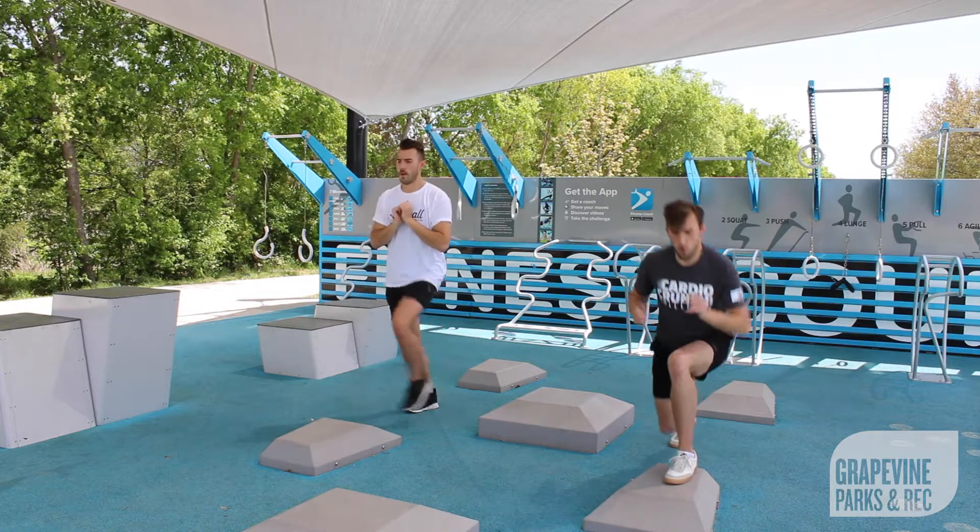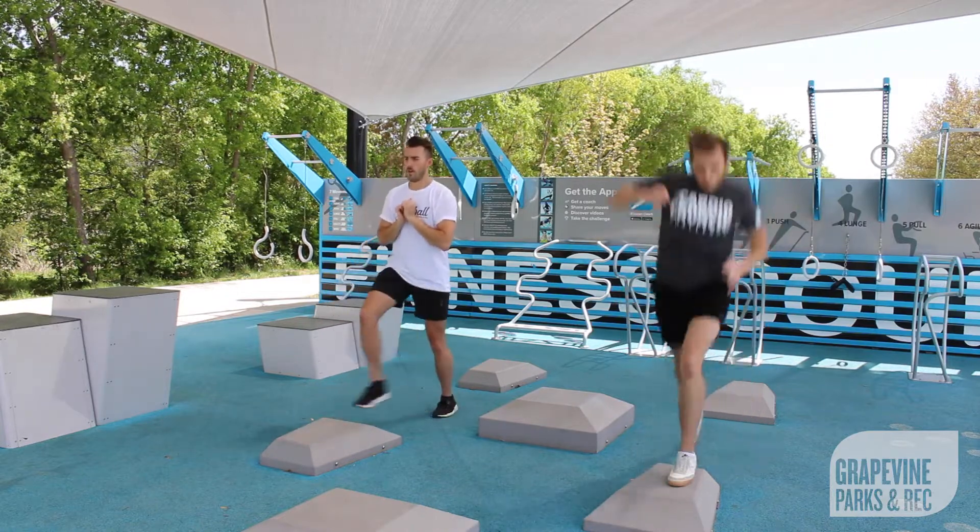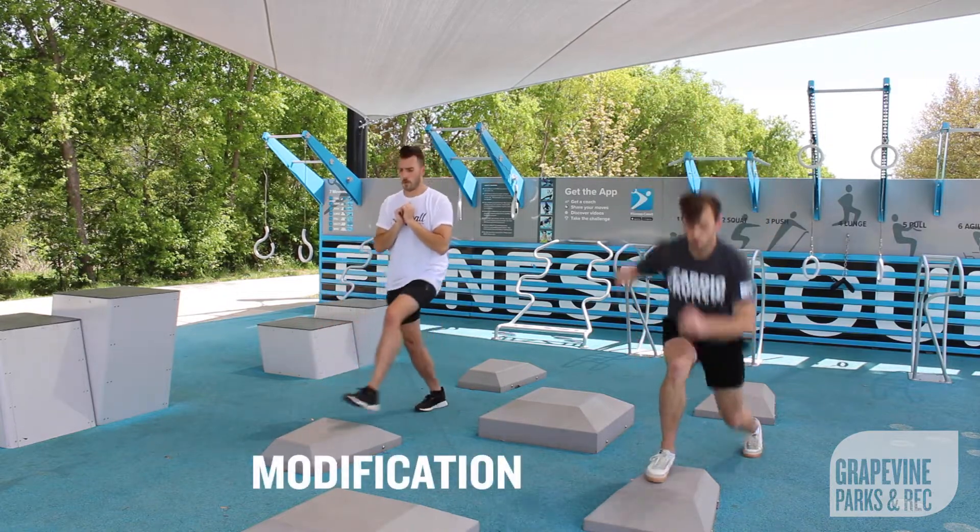Next will be split jumps. Once again, focus on getting vertical for optimum activation. For a modification, do alternating split lunges.